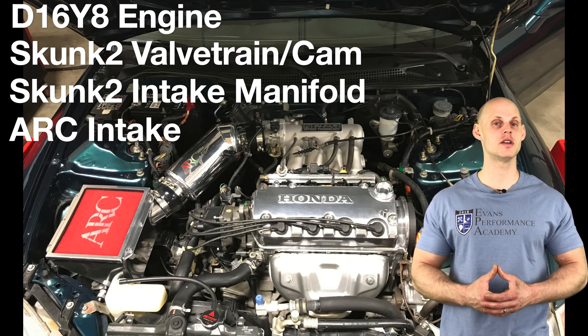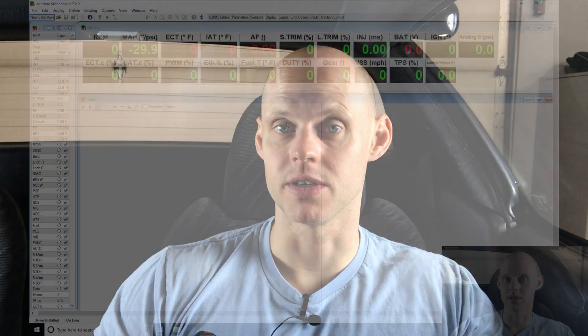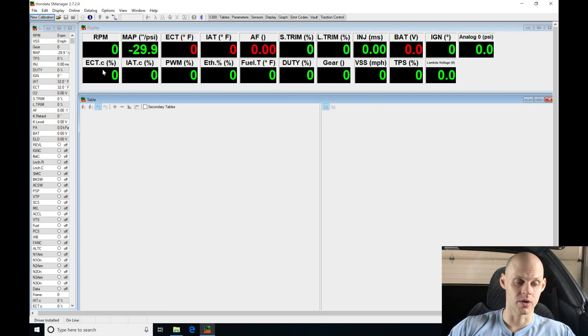So without further wait, let's jump into the video so we can create our base calibration and get our live training session started. Now, we went over the modifications that have been done to the vehicle, so let's jump into S Manager so we can create our base calibration. Going to the upper left-hand corner, we're going to see 'New Calibration,' which will allow us to select the calibration we're going to be starting with and modify it.